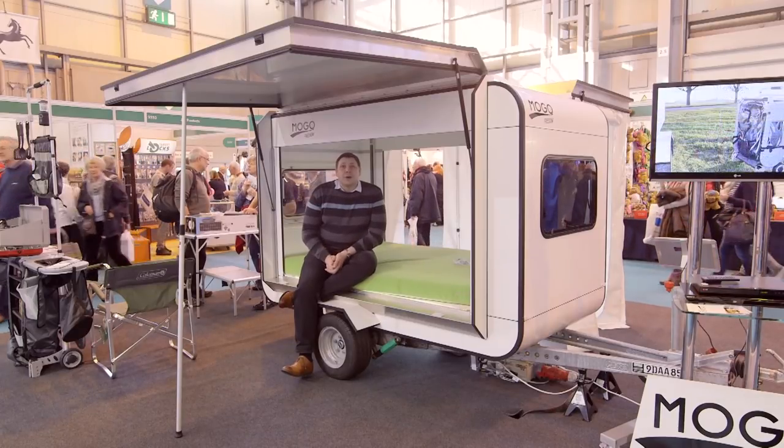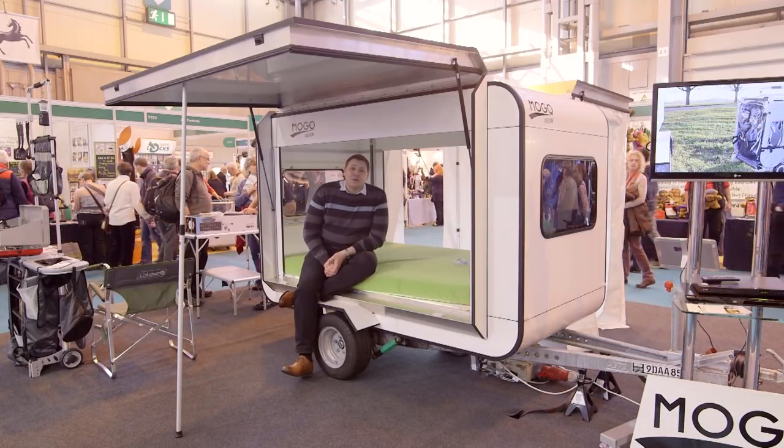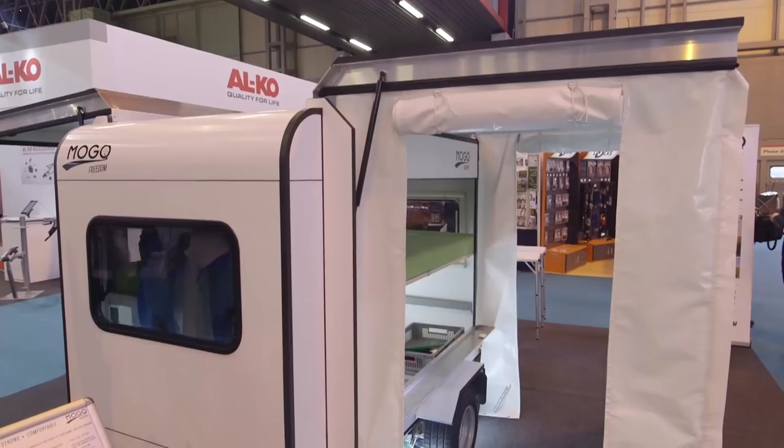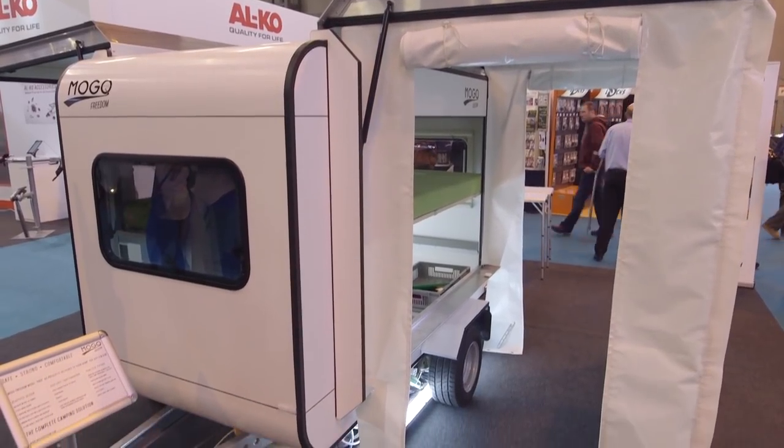Plenty of manufacturers over the years have tried to create a trailer that bridges the gap between the tent and the traditional caravan as we know it, in search of those younger buyers that will keep our hobby alive into the future. And the latest addition to the market is this — it's the Mogo Freedom, and its maker's claim is that it revised the principles of the original Sprite by combining a lightweight and a low price.